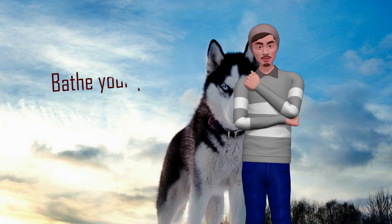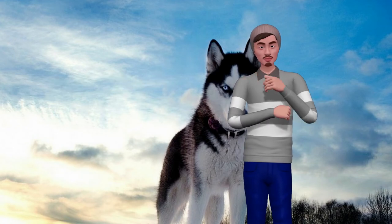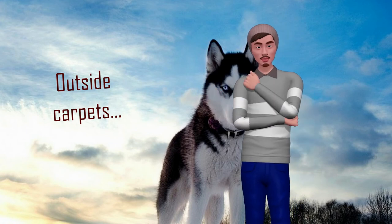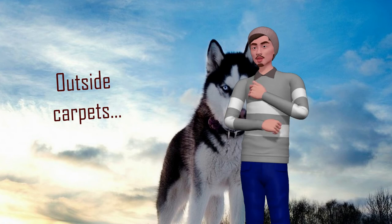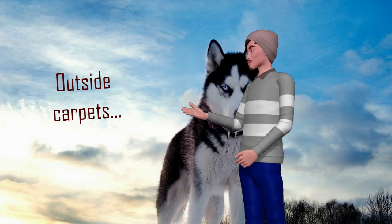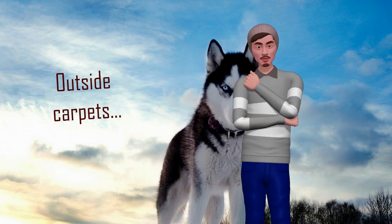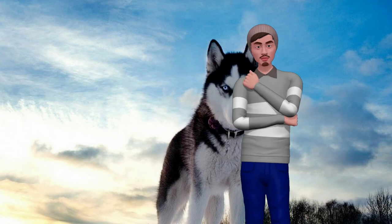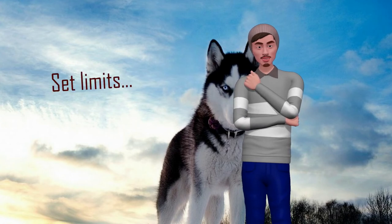Remove carpets. If you have carpets, maybe in the living room, in your bedroom, or even the doormat, remove them all while you go through the time of dog hair shedding. It does not matter if these are in rooms where your dog does not normally enter — dog hair is so thin and small that it will get into the most unsuspected places.